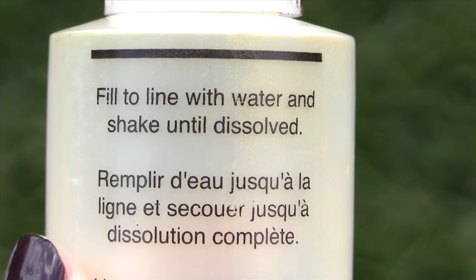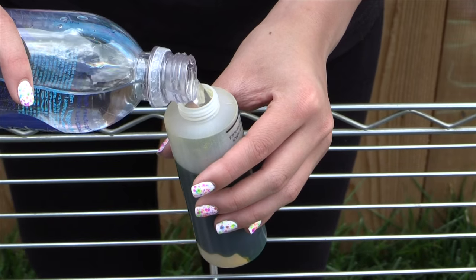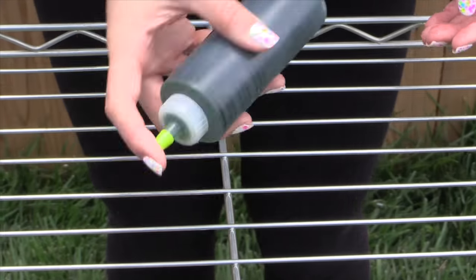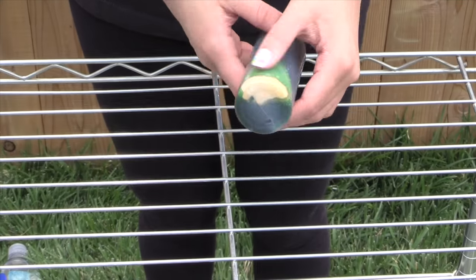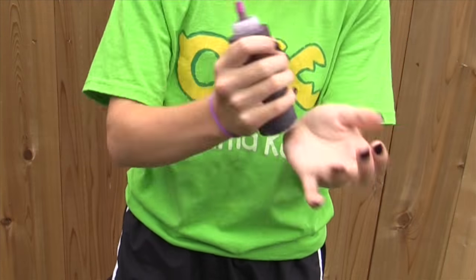Now take your bottle of tie-dye powder and fill it up to the fill line with water. Then shake your bottle of dye until all the powder is dissolved. Continue this process for all of your bottles of dye.